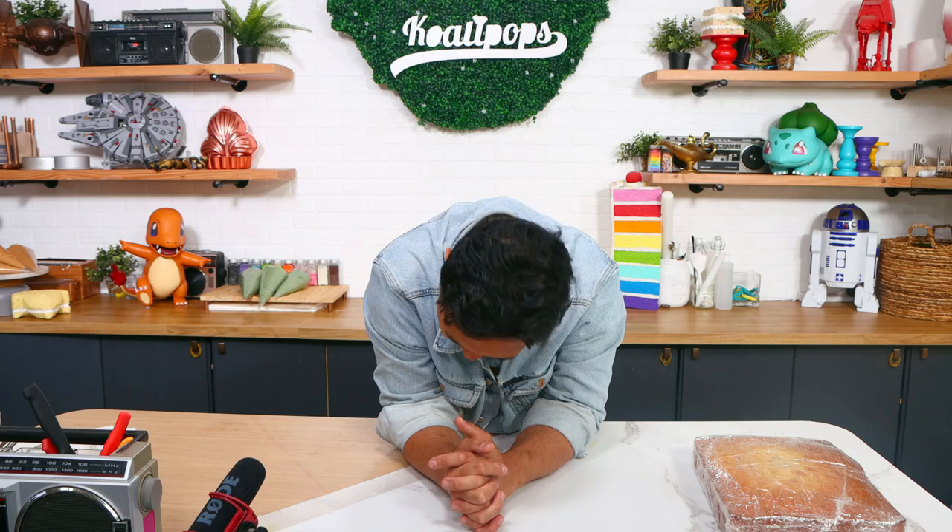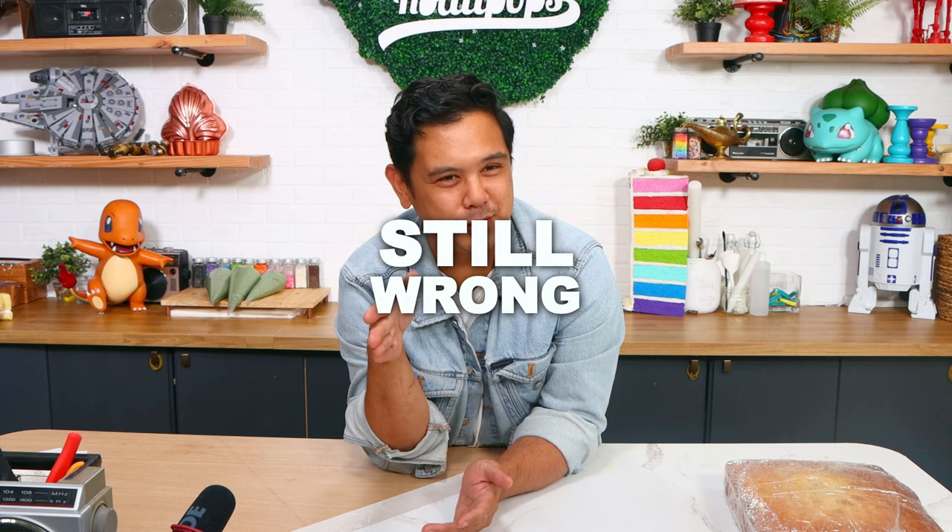The Giganotosaurus — that's what we're making today, you guys. I kept stumbling over the name: Giganotosaurus. That's it.